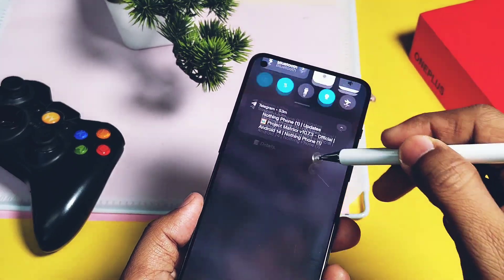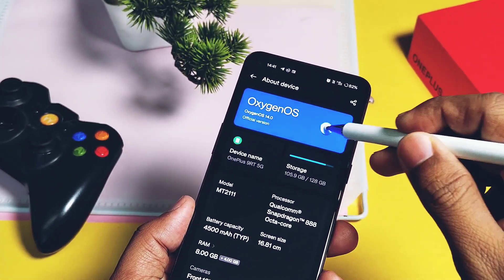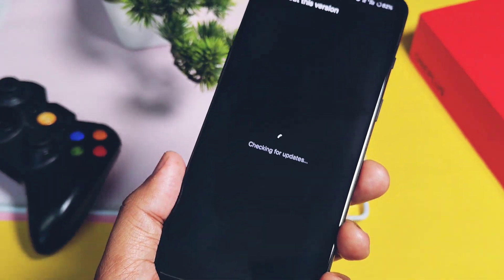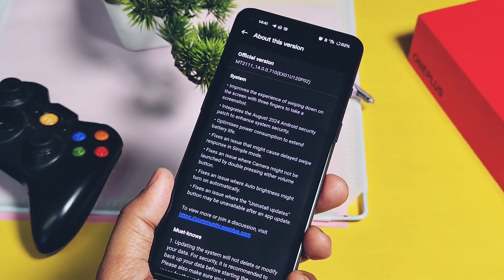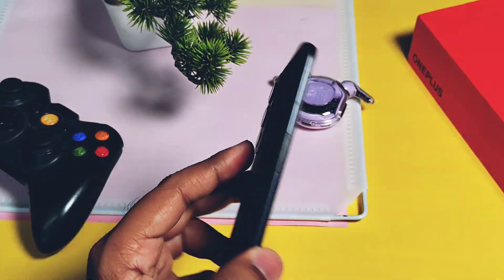That's it for today guys — this is all about the new OxygenOS 14 v710. Hope you liked my work. Please do like and share this video, subscribe to our channel, and press the bell icon for notifications of our upcoming content. Thanks for watching, take care, bye.